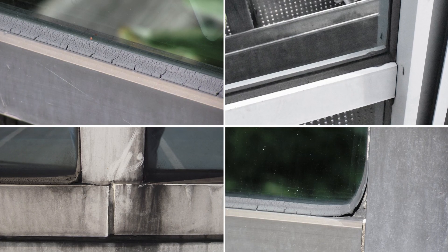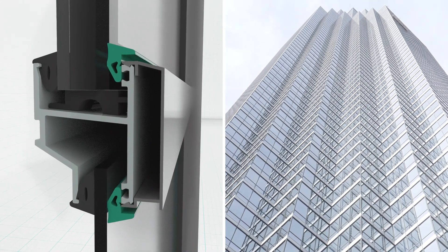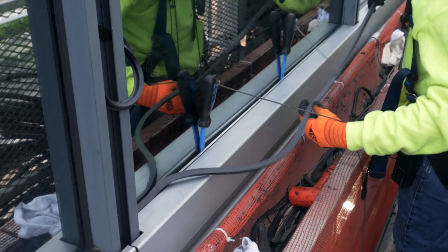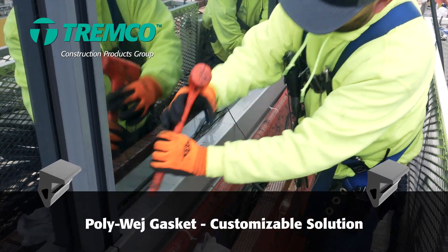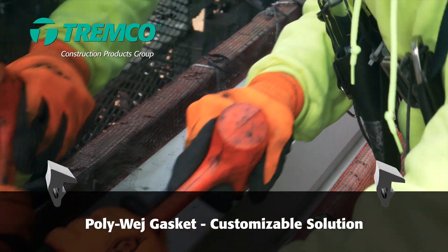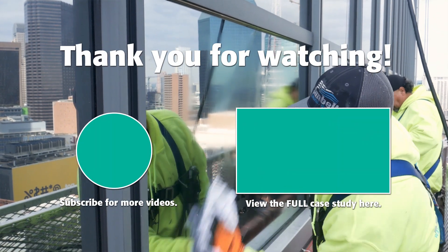If I'm a building owner and I'm seeing my exterior gaskets becoming dry and dusty, the consideration to go towards a gasket — the advantages would be that you'll have to clean the building much less. There won't be any of that residue rundown. As far as the performance, as long as the interior seals are still working and the weep system is working, which your consultant can verify, the gasket option is a clean one. And especially if you have to replace any glass on the building in the future, it'll be much less intrusive to do that with a gasket.